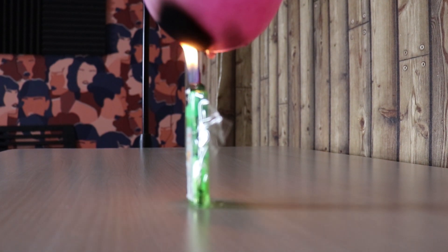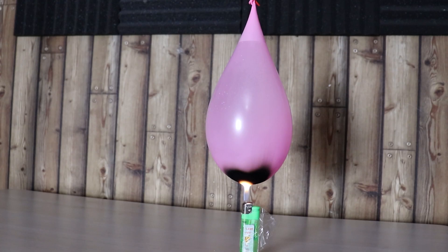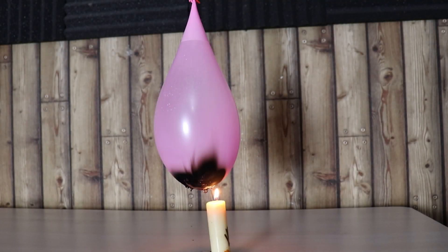Instead of exploding, it is leaking small amounts of water, which is not good for a lighter. After sacrificing four lighters, my camera woman gave me a candle and it worked. Enjoy the time-lapse.